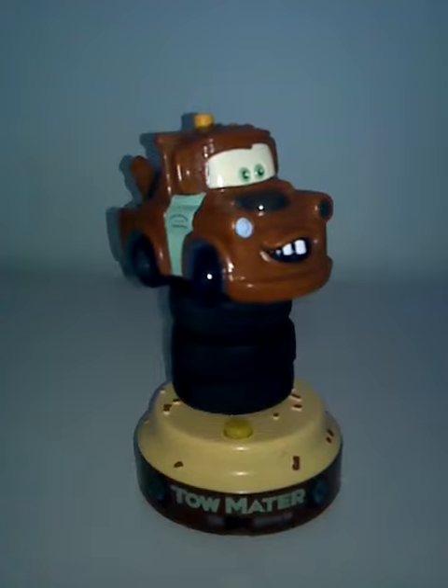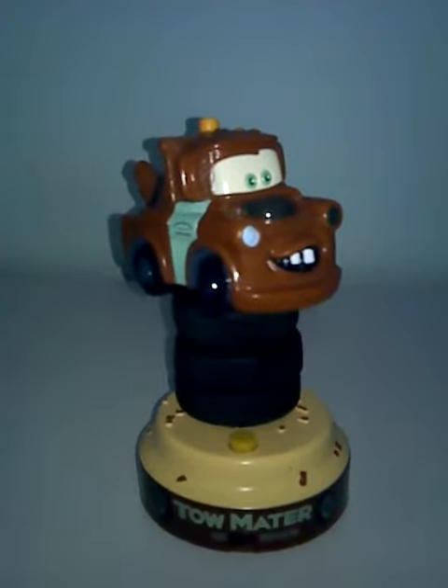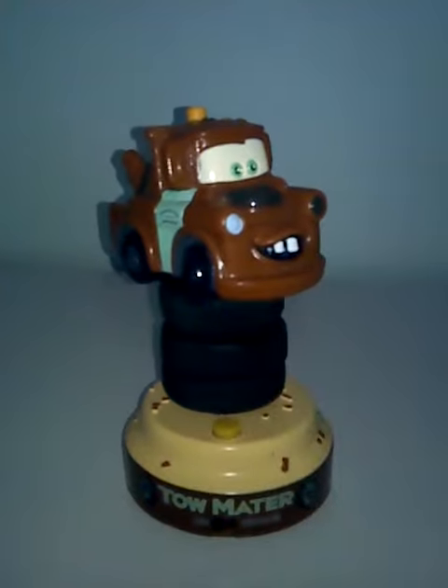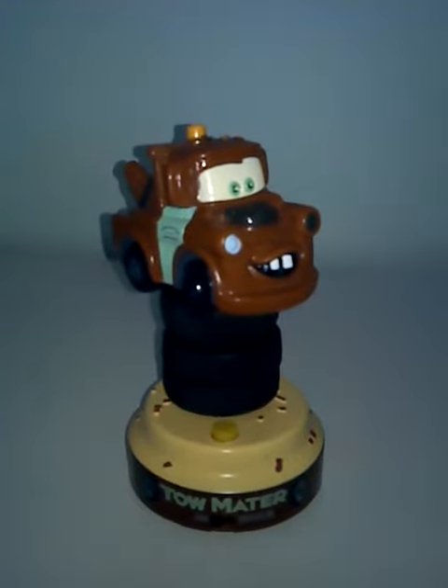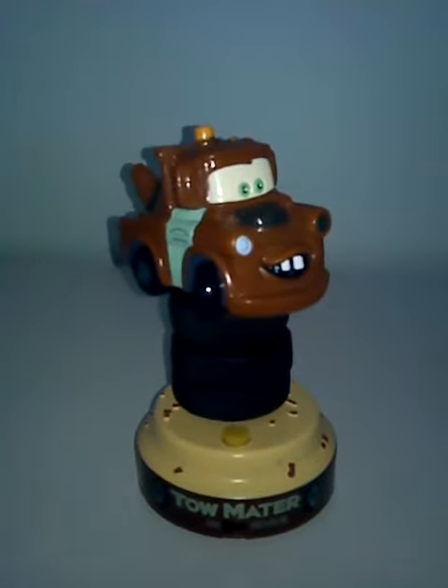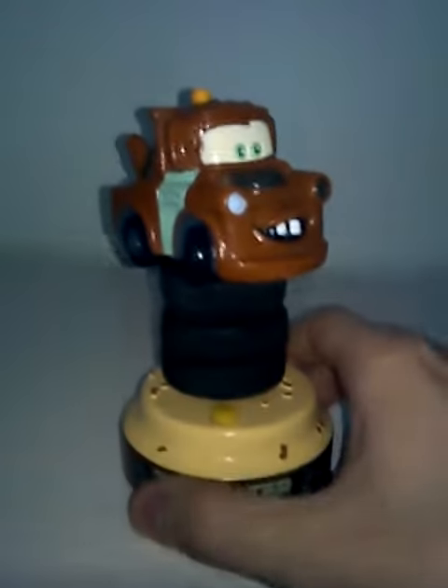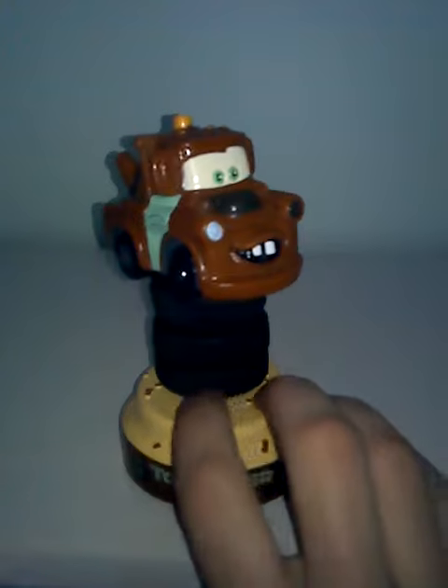When I got it out of the storage unit, Mater was off the base, so I had to take some Gorilla Glue and glue him back on the base. Now he looks just like he did when I first got him from the store, except for the missing battery compartment cover. But other than that, he's in real good shape, so here he is for ya.